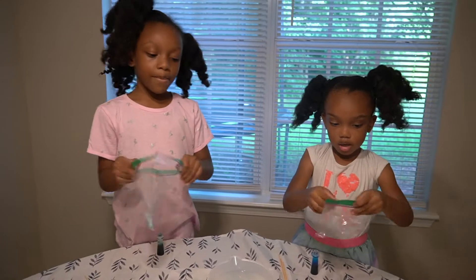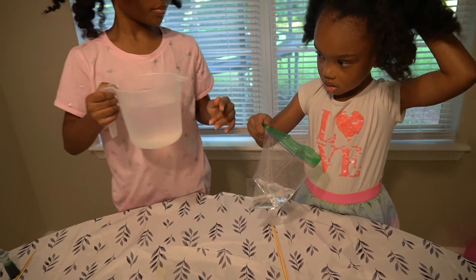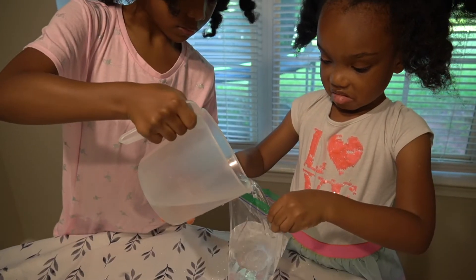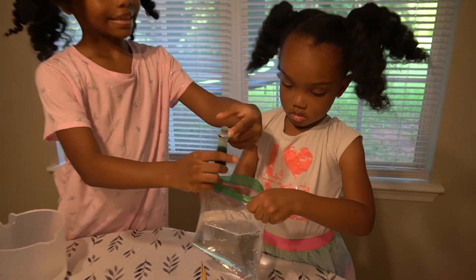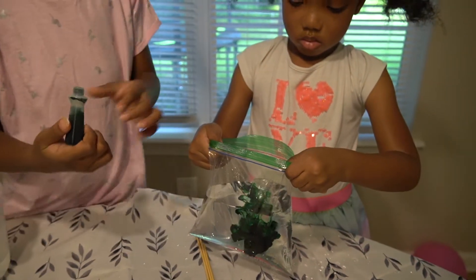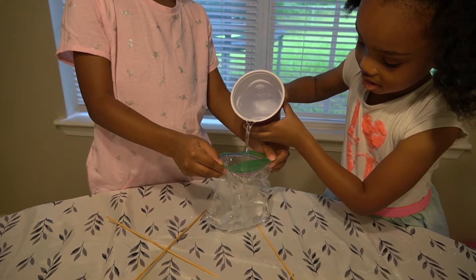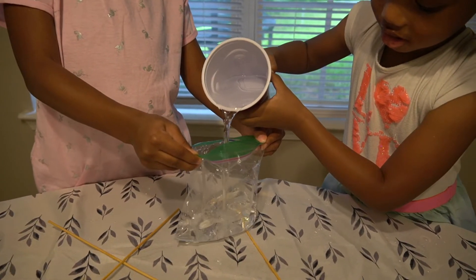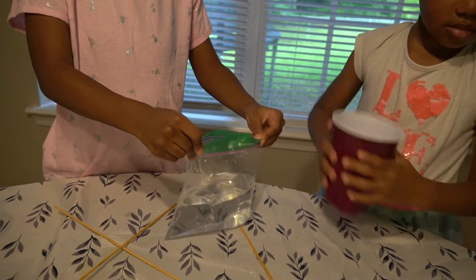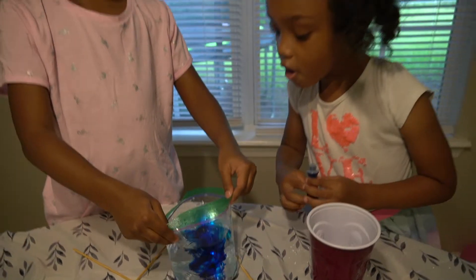So first, we're going to put some water in! Wow! It's an ocean balloon!